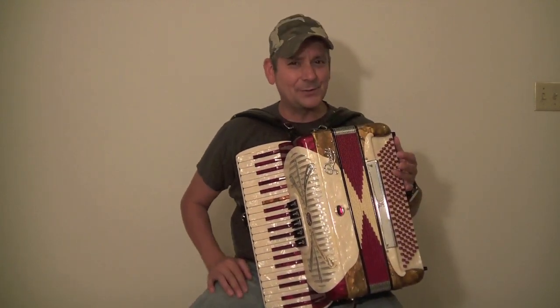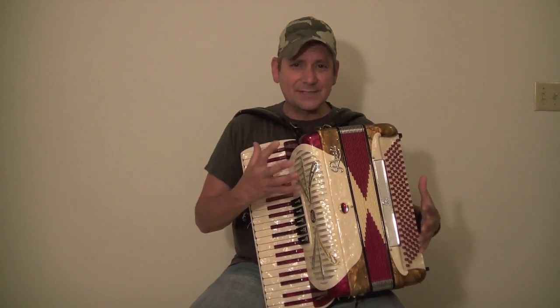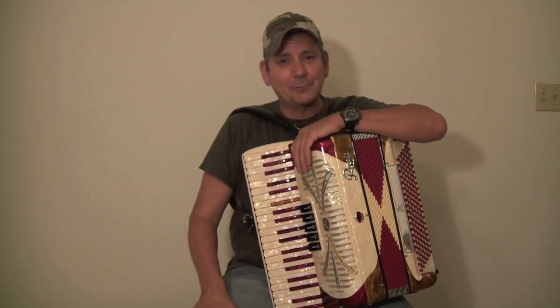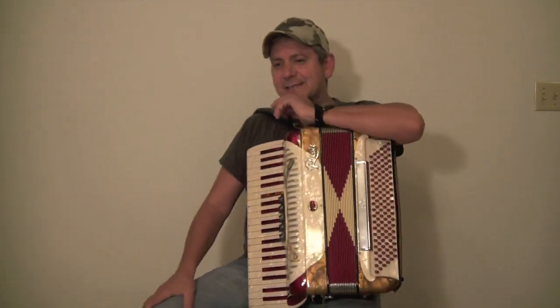I apply the same rule to cigarette smell too. If it has a strong cigarette smell that gets into the accordion, that smell is very hard to get rid of. Those are two important questions to ask.